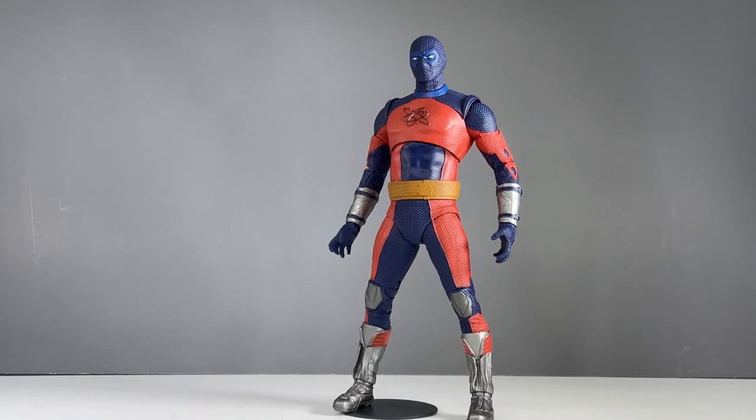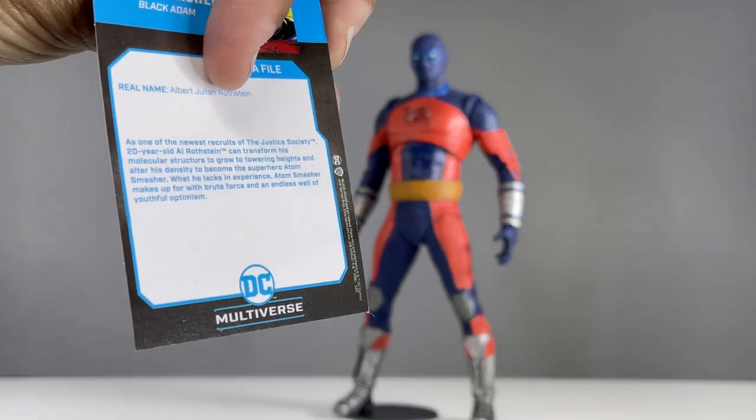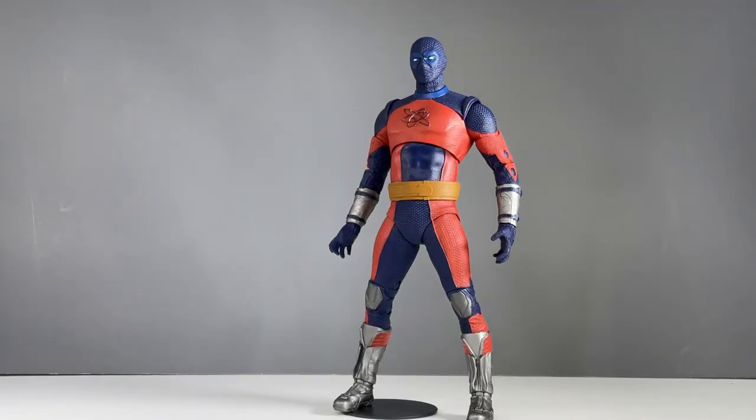Here's a look at the Atom Smasher outside of the packaging. He only comes with this trading card, and I love the comic book art they've used on it — I'm definitely going to hold on to this. So just the trading card, and there he is.